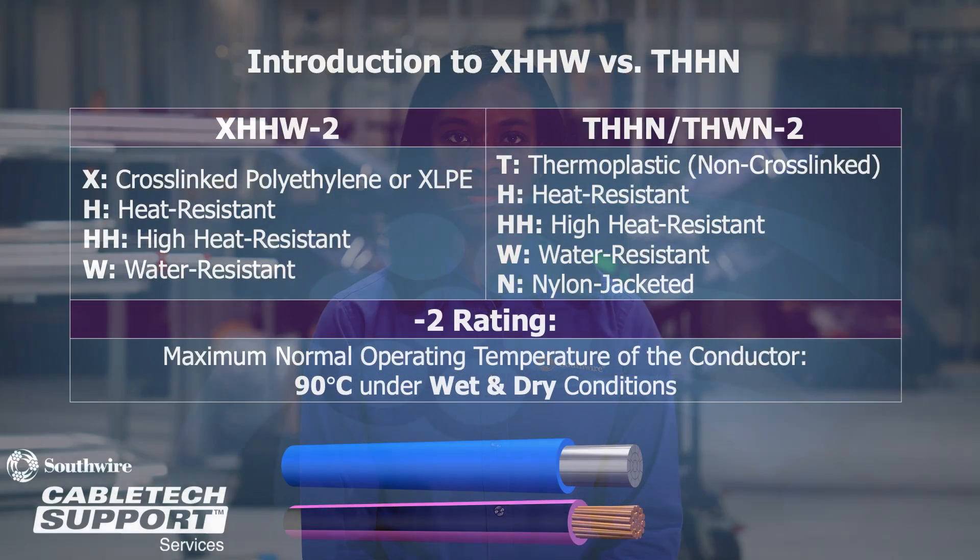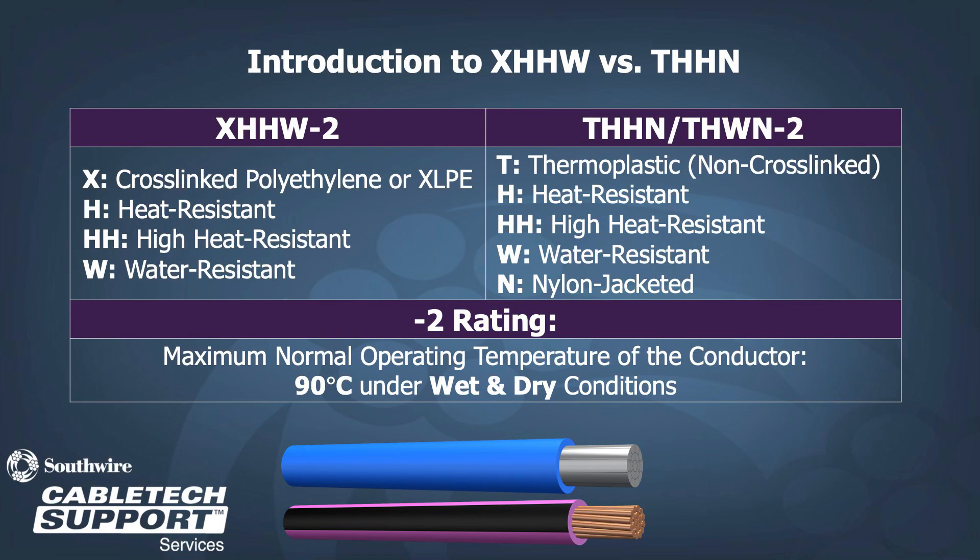We can understand a lot about these two UL product types just by the acronyms. For XHHW-2, the X indicates a cross-linked polyethylene insulation, or XLPE. One H is for a heat-resistant product that is 75 degrees C dry. The presence of a second H indicates a high heat-resistant product that is 90 degrees C. The W indicates the product is water-resistant at 75 degrees C wet.